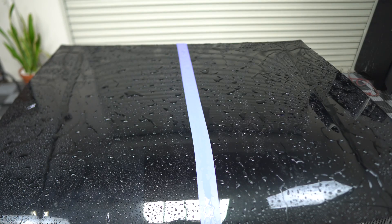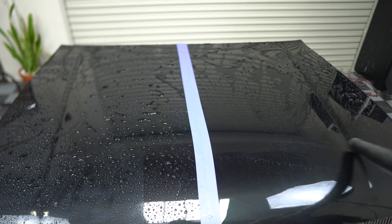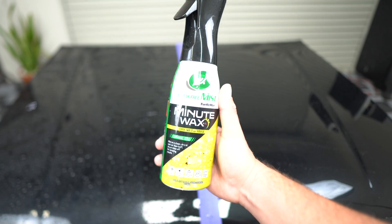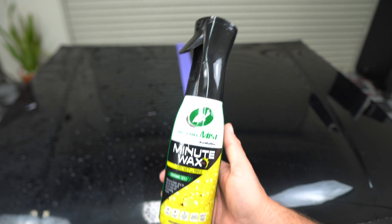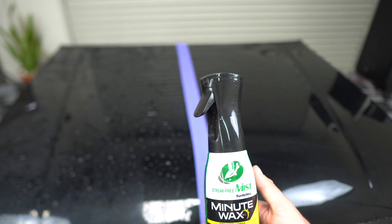Sorry about the audio issues — I've fixed it, but I do tend to have audio problems. With the hydrophobic properties restored, you can see it blows right off — which is what everyone wants, water beading not sheeting. That's just a quick hack to restore hydrophobics on the panel. I was really impressed with Minute Wax and would highly recommend it, especially at around eight bucks. For a quick, easy, cheap way to get protection and hydrophobics on your car, I highly recommend Turtle Wax Minute Wax. Thanks for watching!